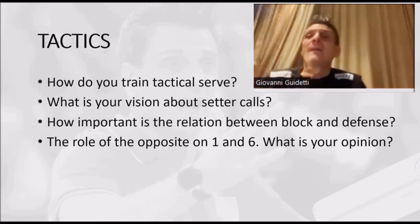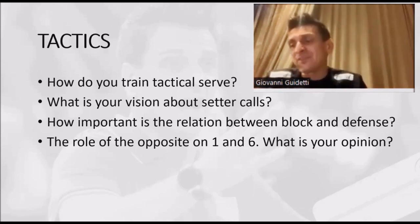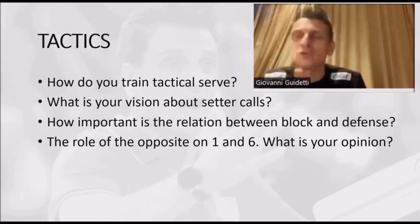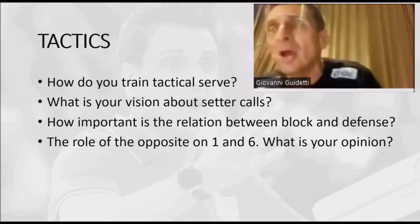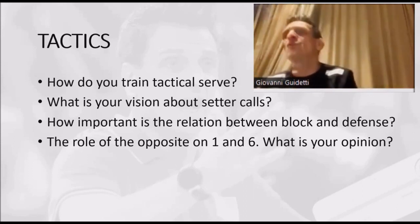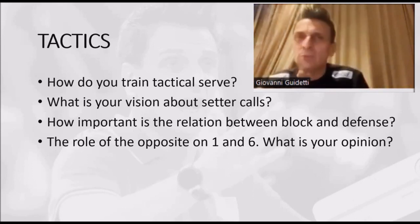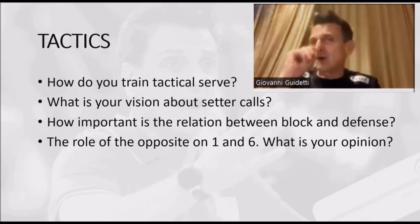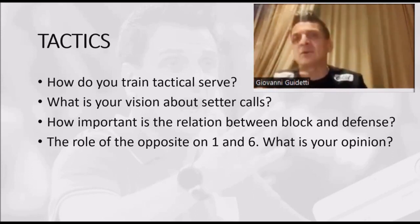Then when we go to six-and-six and prepare for a match — where it's very clear that the setter repeats a pattern according to reception — I put all these variations into six-and-six. We serve in zone 1 to be more ready to block in zone 4; we serve in zone 5 to be more ready to block in zone 2; we serve short to take off one attacker. All this kind of stuff.